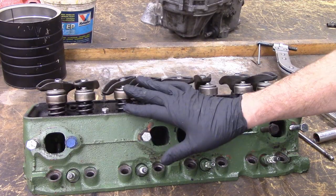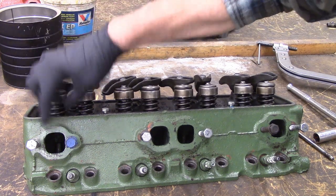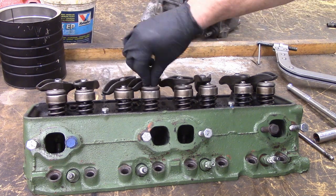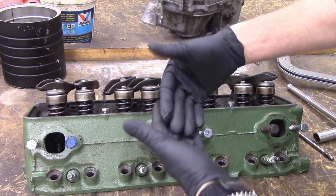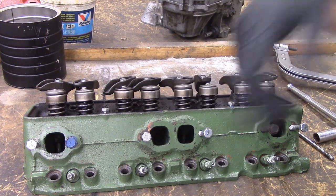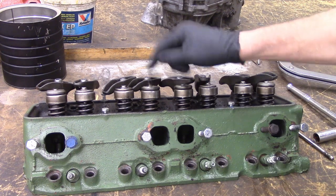We want to disassemble this. It's relatively straightforward. These usually have a rotator on the top of the exhaust valves. These are intakes, these are exhausts. There's a rotator — it's like a bearing inside there. So when this moves, it makes the exhaust valve rotate so you're less likely to burn the seats and the faces of the valves. In a performance application that's extra weight, but for a street vehicle, not a bad thing.